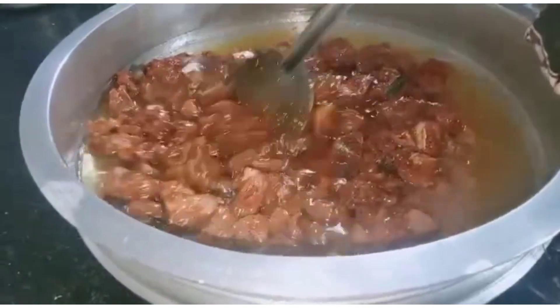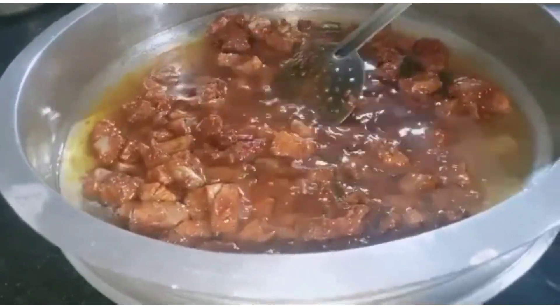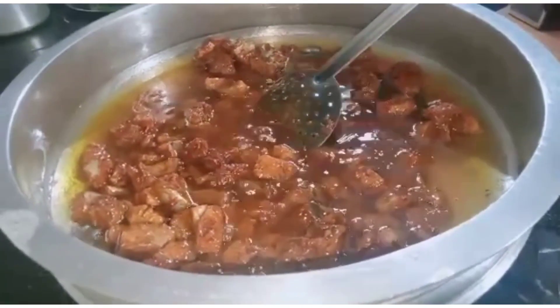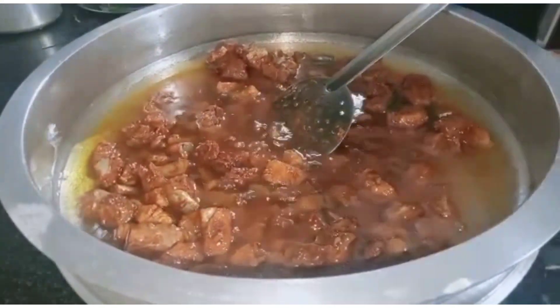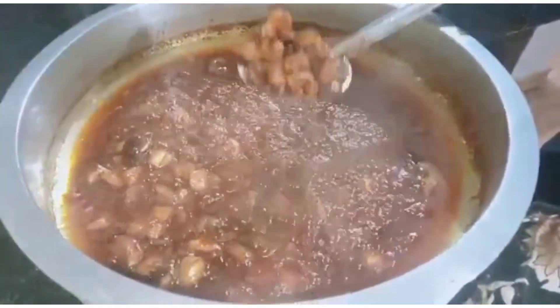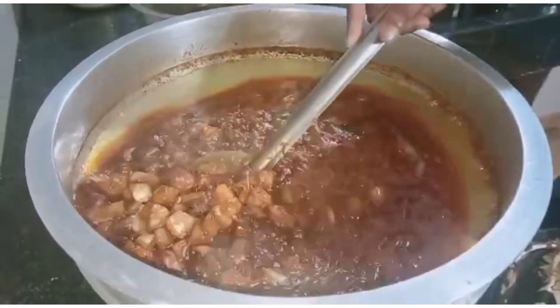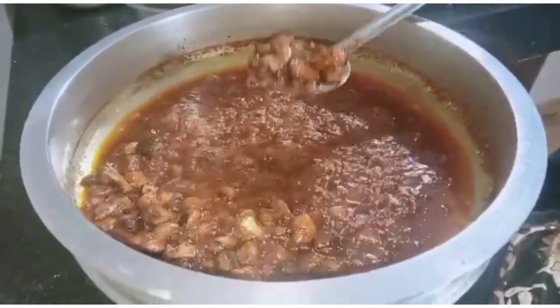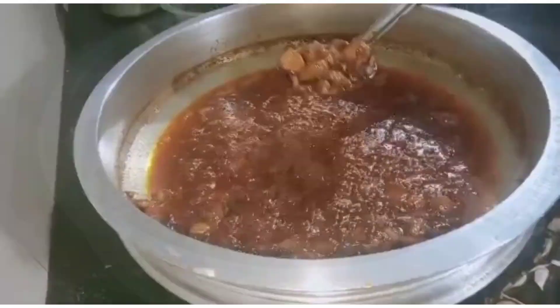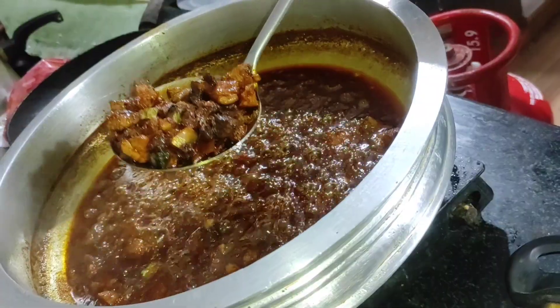We smoke and fry the fish. We have finished frying the fish — it is now very full. Then we fry it again. This is the live fish fry.